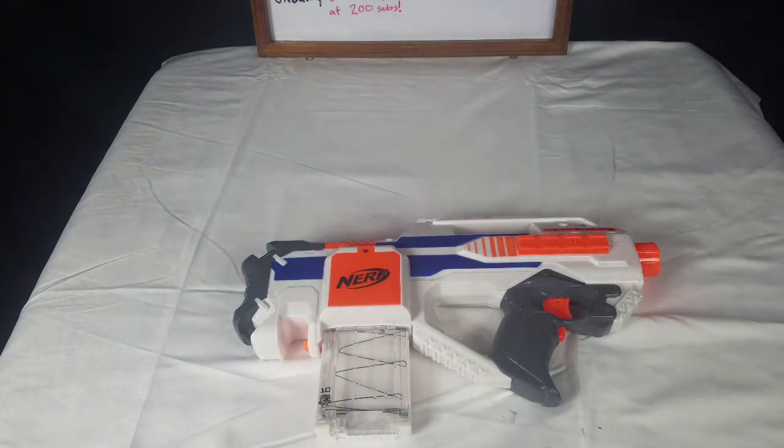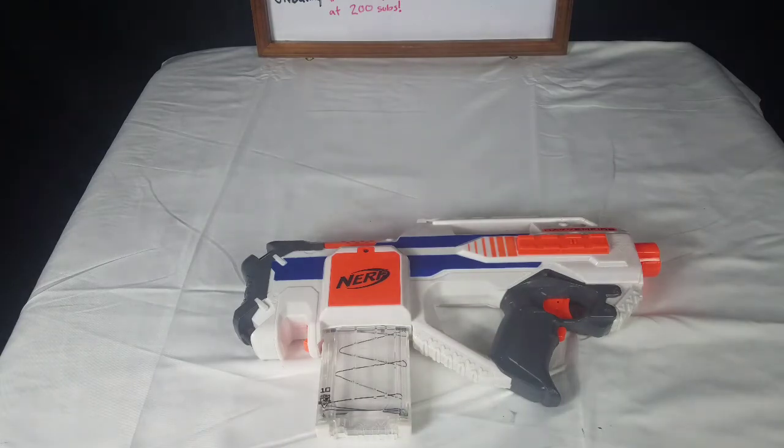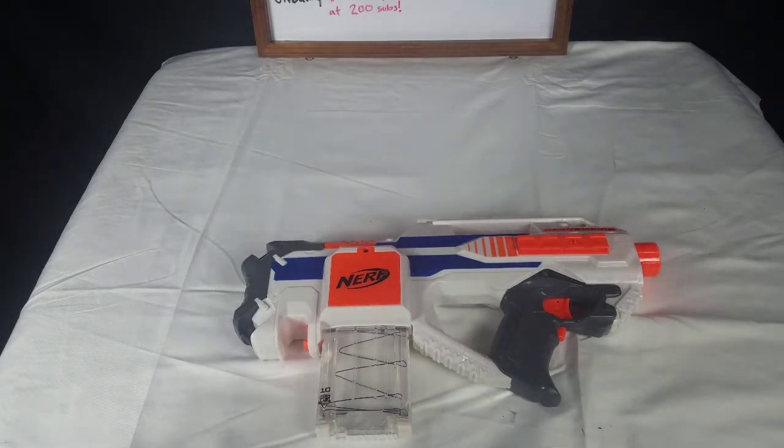Yeah, I would give this blaster — I would give it, honestly, a 9 out of 10. No blaster that I have reviewed yet has received a 10 out of 10 yet. This — actually, you know what, let's make this the first 10 out of 10 blaster that I have reviewed. I love this blaster.